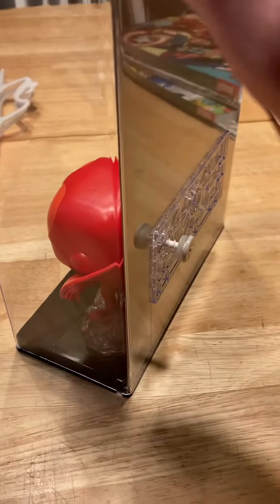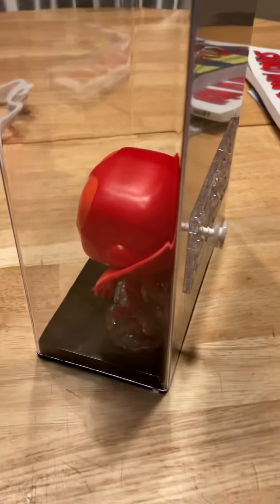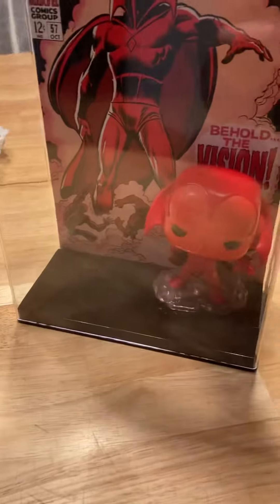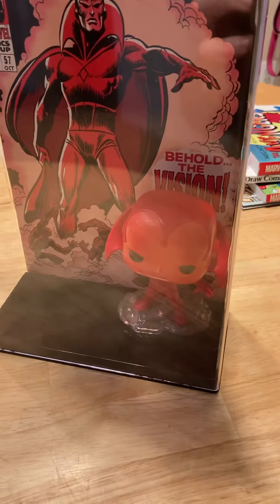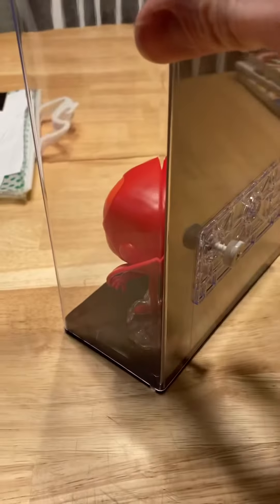Hello. Pardon the crudity of this video, but I just thought I'd make it short and sweet. Basically, trying to see if we can get this Funko Pop box open, just because as cheap as they are, they'd make fantastic customs.